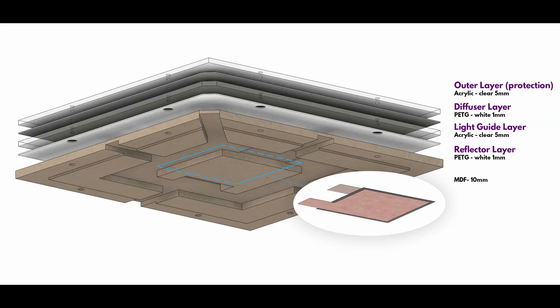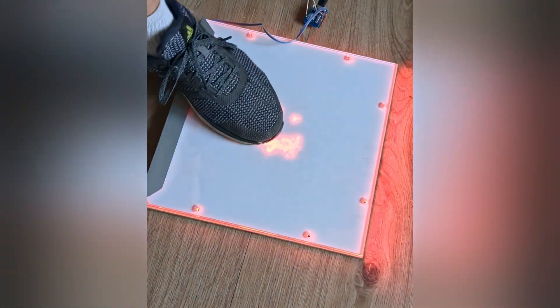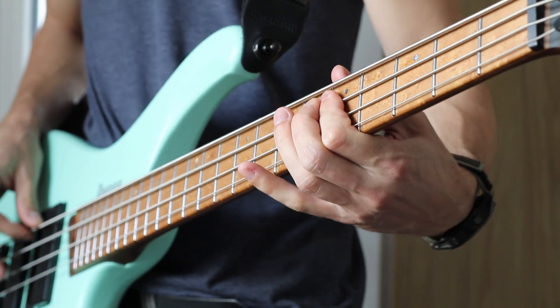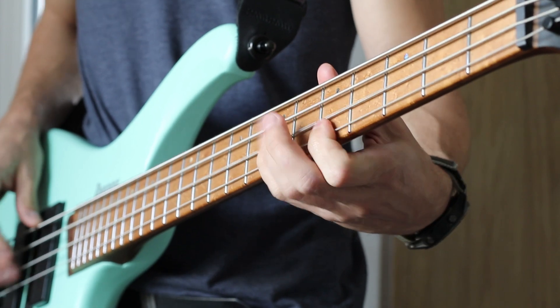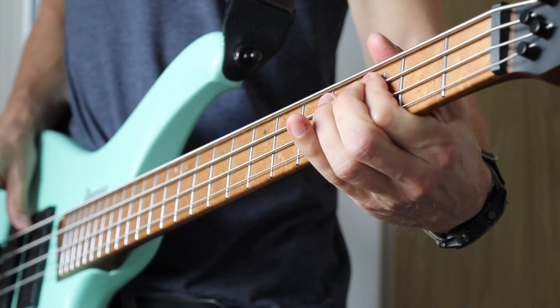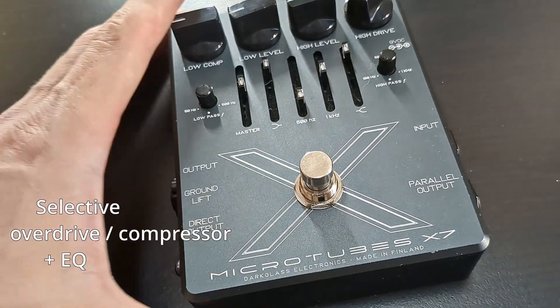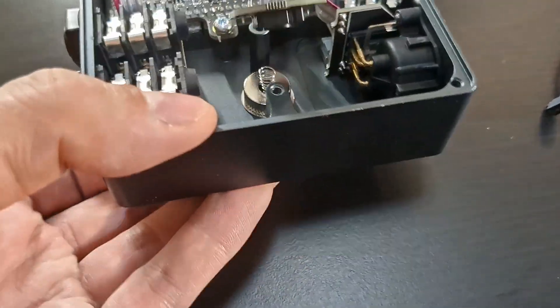I won't go into too much detail on the step sensor in this video, but make sure to leave a comment if you'd be interested in that. But what does this have to do with bass playing? Let me introduce this very cool pedal from Darkglass. They make awesome bass pedals — not sponsored or anything, just a fan. I want to be able to trigger it using the step sensor.